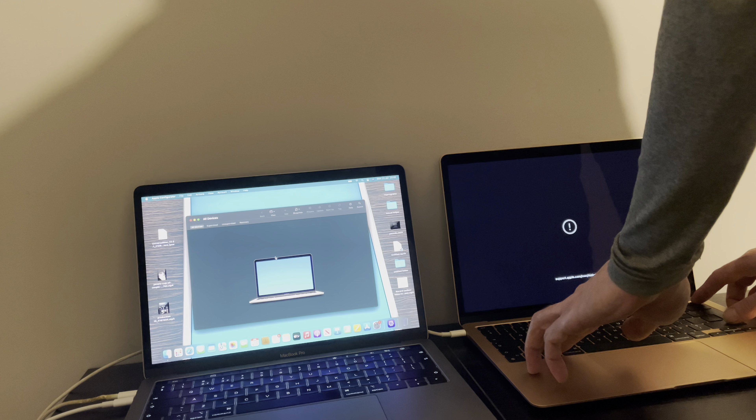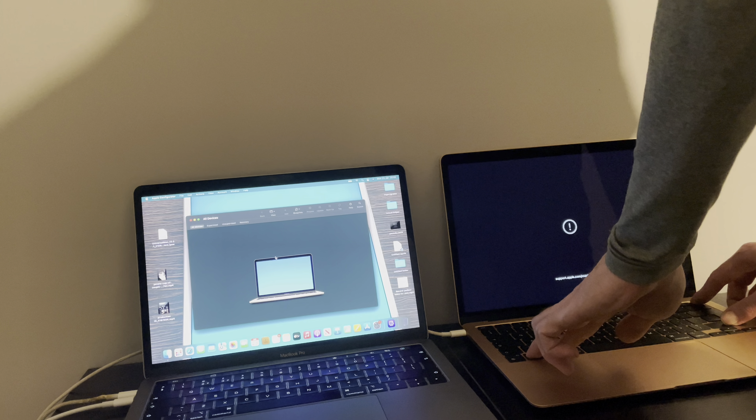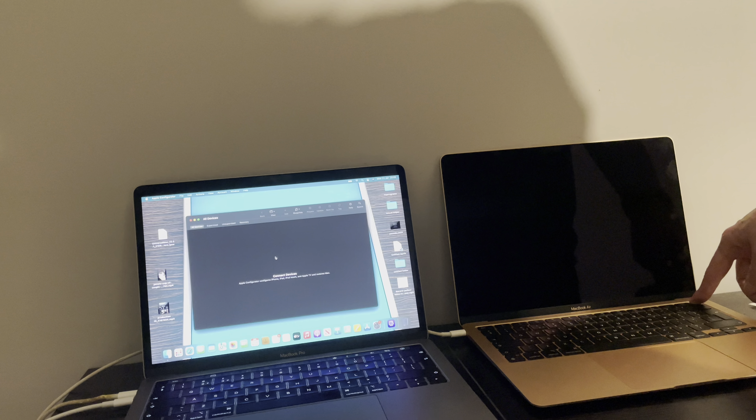Here we go — three, two, one, hold them down: one, two, three, four, five, six, seven, eight, nine, ten. Let go of the three and keep hold of the power button after letting go of the three.